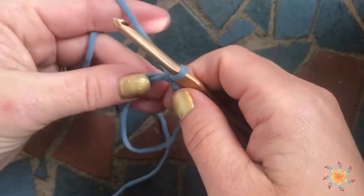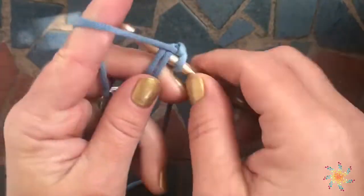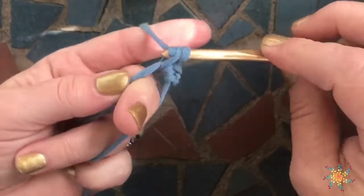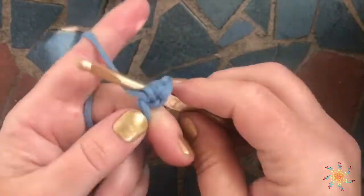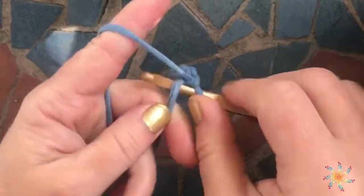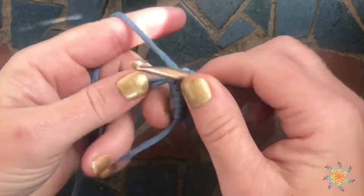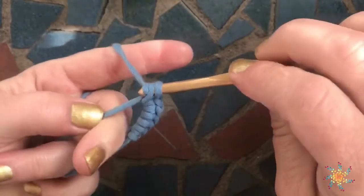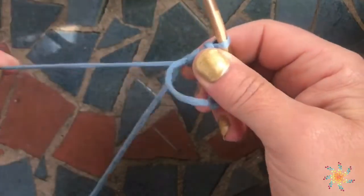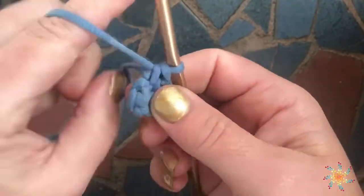Then go ahead, grab both pieces, chain one, and you can start working your single crochets directly around the tail and the main circle part. When you're finished doing however many singles or doubles your pattern calls for, just untwist the tail again if it gets twisted, then go ahead and pull it tight. Then you can join.